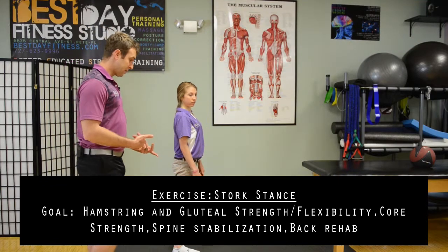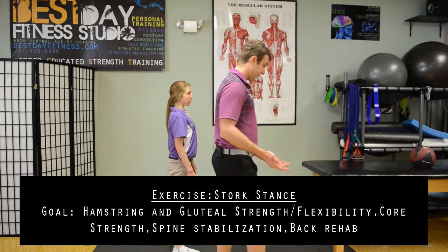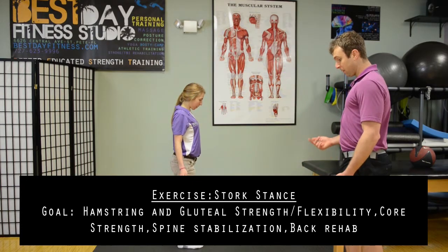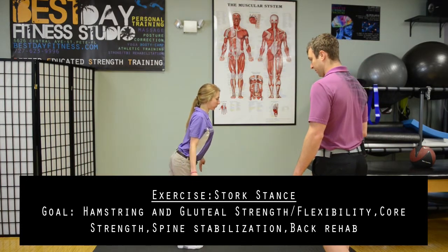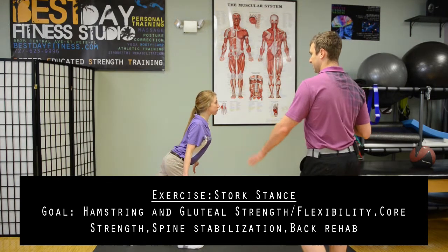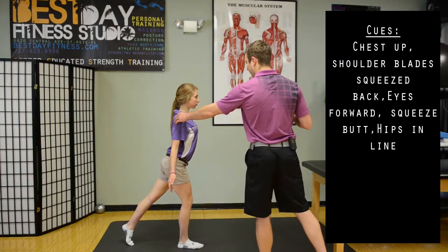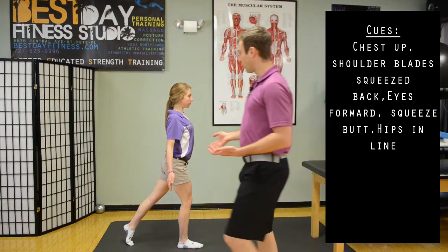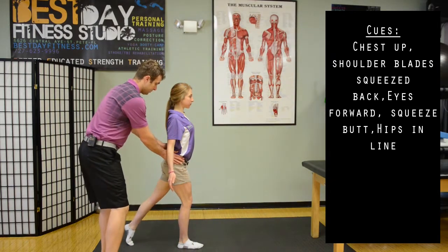After the calf raise deadlifts, let's move on to stork stances or a one-legged stance. The first progression is putting your right foot forward and tapping your left foot on the ground. This lets people get used to loading up the front leg and making sure our hips are in alignment.